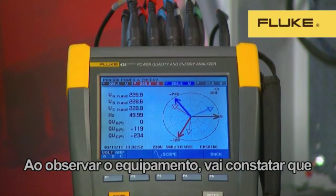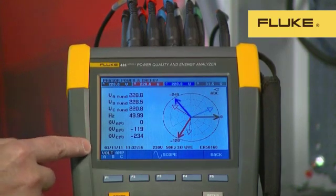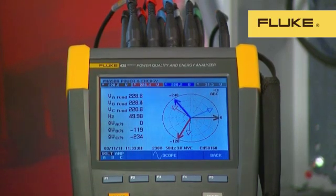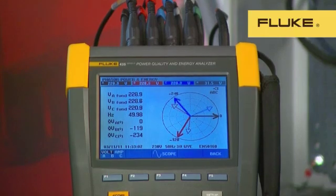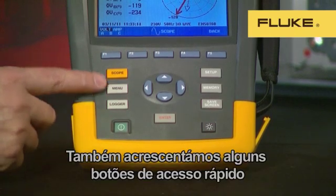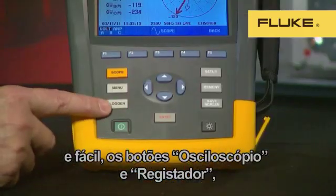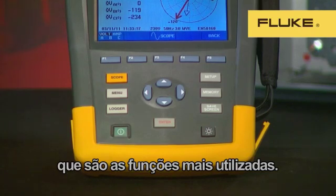When you look at the instrument, you'll notice that it's a little wider. This is to accommodate the bigger, brighter display. The display is a full six-inch diagonal, or 15 centimetres, which makes it possible to show all the most important logged and measurement data on one screen. You'll also notice that the buttons are larger and further apart, making it easier to operate the instrument when using safety gloves. We've also added quick and easy access buttons to scope and logger, which are the most used functions.